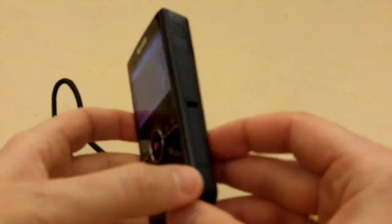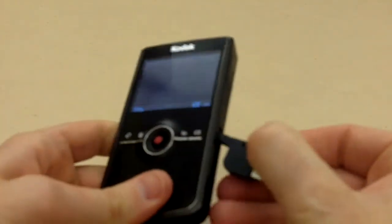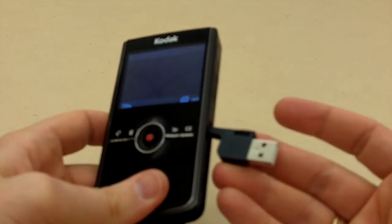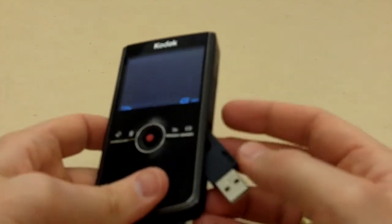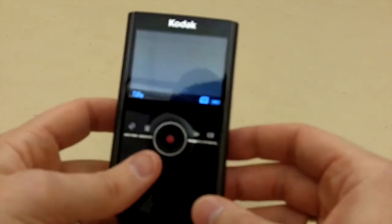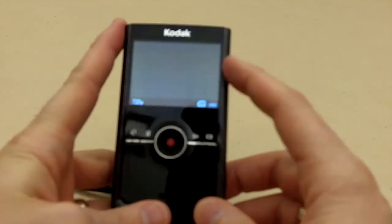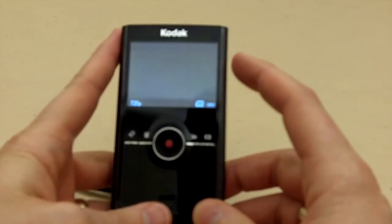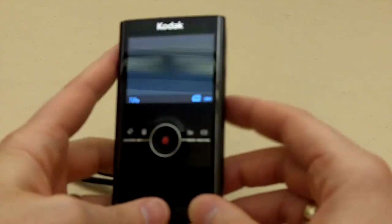To transfer files, turn the device off, slide open the bottom, plug in the USB, and transfer the files the same way you'd get them off a digital camera. Additionally, there's basic editing software that comes with the camera stored on the camera's internal memory — you can copy that over to your desktop and install it as well.